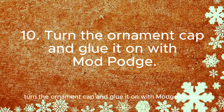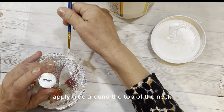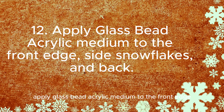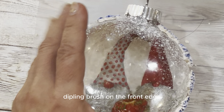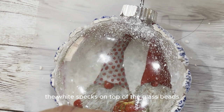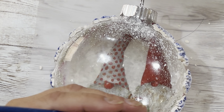Turn the ornament cap and glue it on with Mod Podge. We like to take the ornament cap off, apply glue around the top of the neck, place it back on, and turn it a quarter turn. Apply glass bead acrylic medium to the front edge, side snowflakes, and back. We splattered white paint with a stippling brush on the front edge — however, we could have used a toothbrush. Another way to do this is to add the acrylic bead medium first and paint white specks on top of the glass beads.